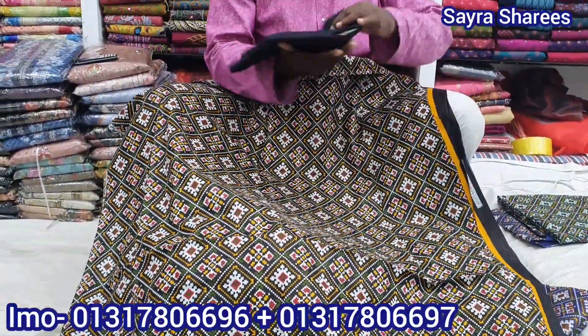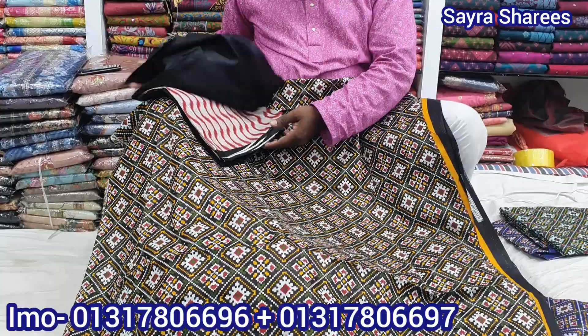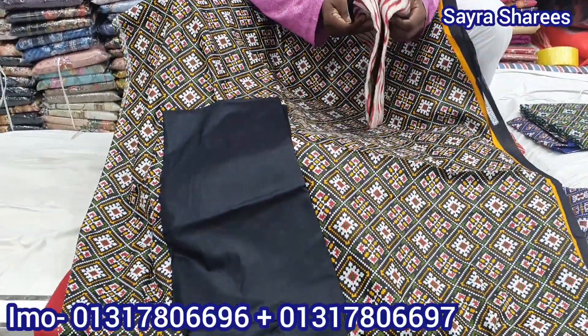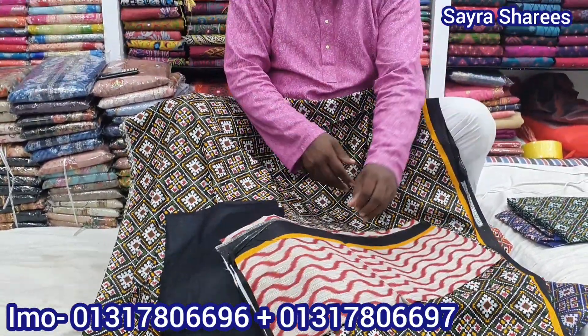This is a beautiful design. The back side and front side is a key. I will be able to get a message to my friend, and I will be able to get a message from my friend. Please visit me and visit my friend.